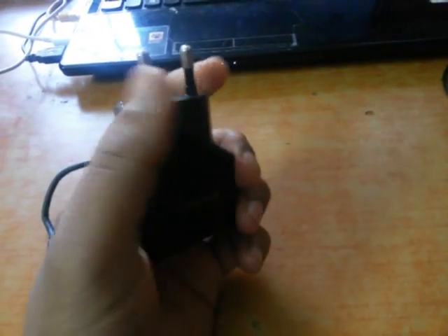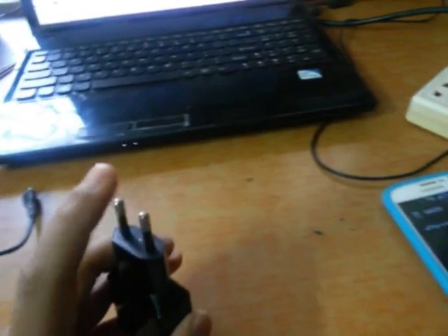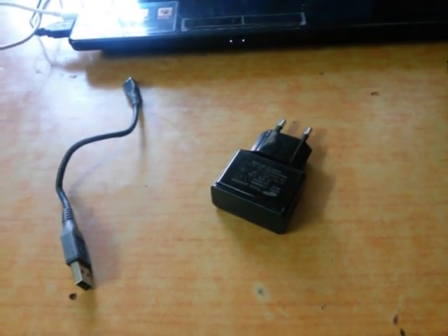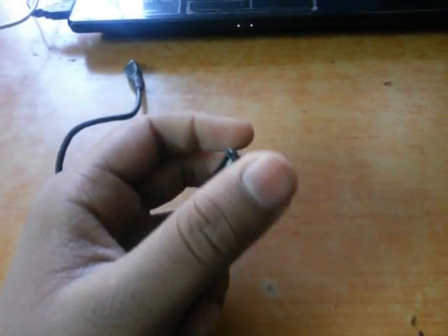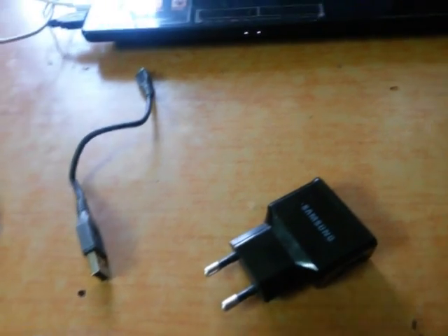This is the fastest way to charge your smartphone or any other phone. I think this is the world's fastest way to charge your phone.